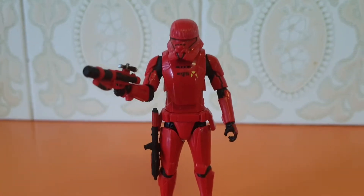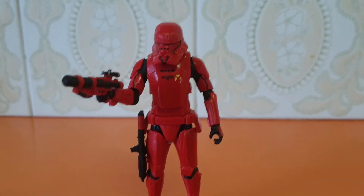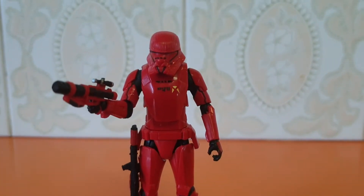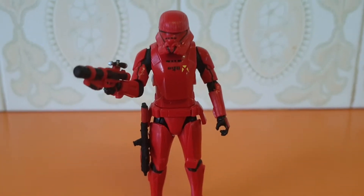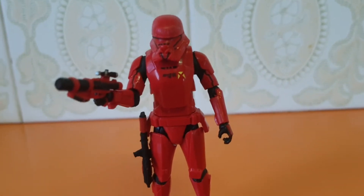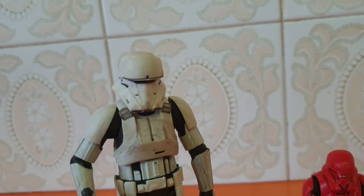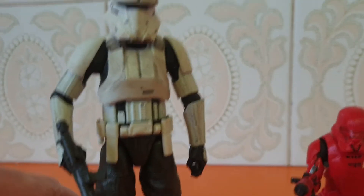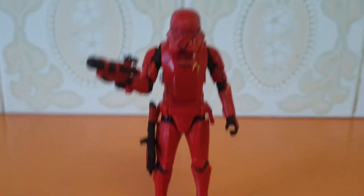Lots of movement. None of this 5 POA stuff — I didn't mind it, didn't bother me, but hey. I'm not going to complain if they're going to put articulated poses on these figures and on the cards. Now I thought I was going to do a comparison — and I can, sort of. One of the hover tank pilots or gunners from Rogue One — sort of the same shape helmet, believe it or not. Not the same design, but the same shape.